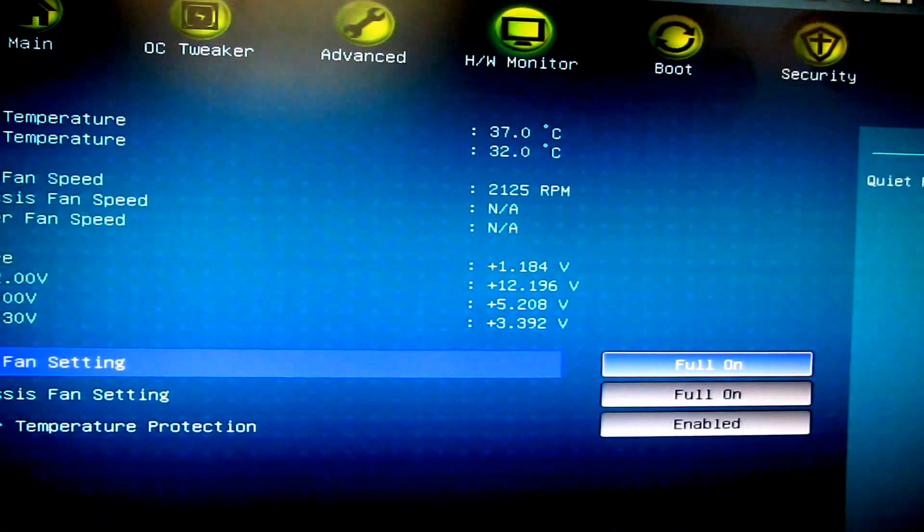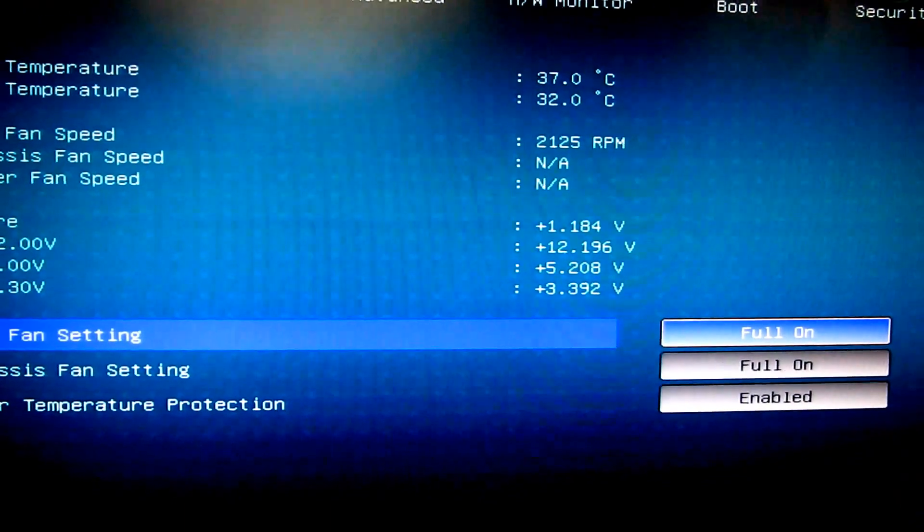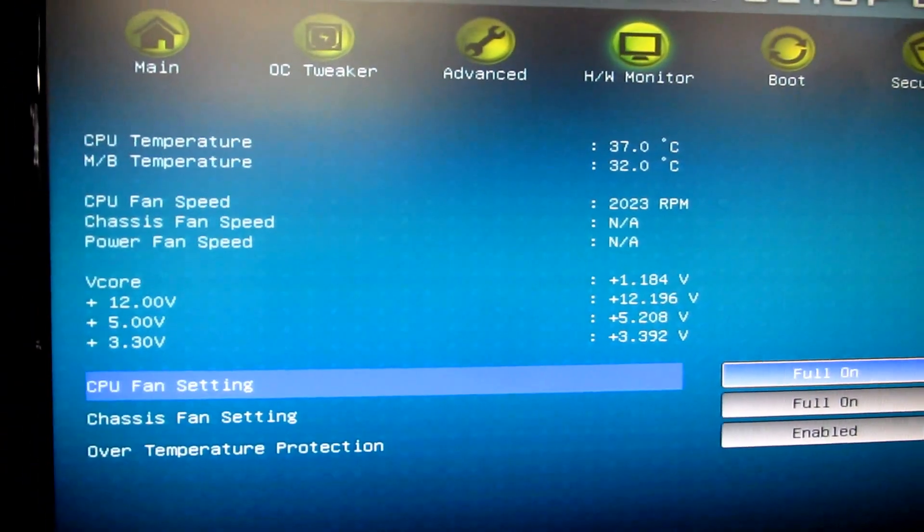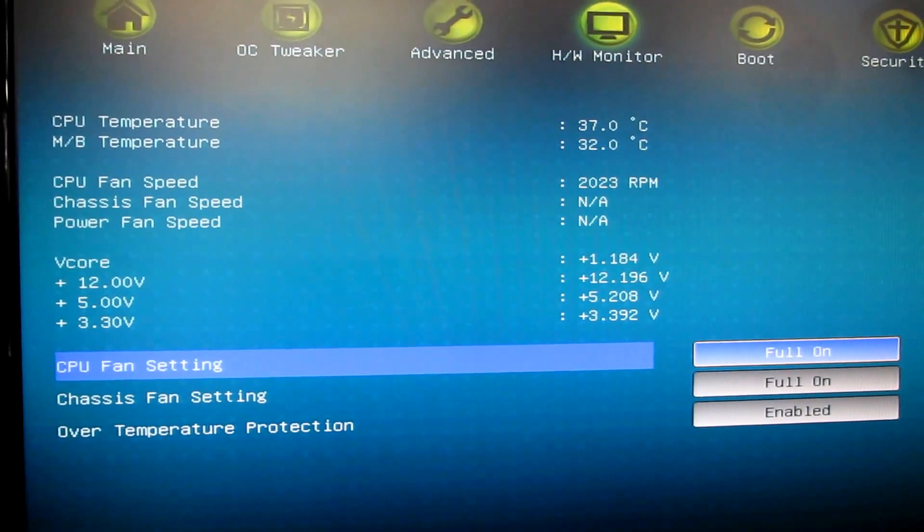It's been running for about half an hour and you can see the temperature as well as the fan speed. Thank you for watching. All the information for the motherboard and the CPU cooler are listed below — let me know what you think and see you next time.